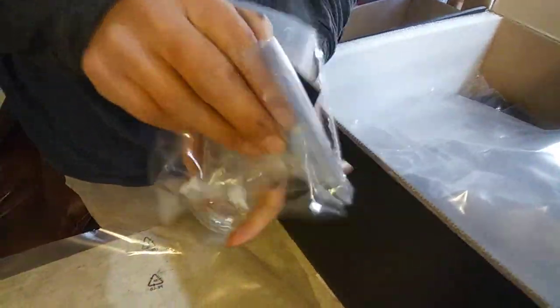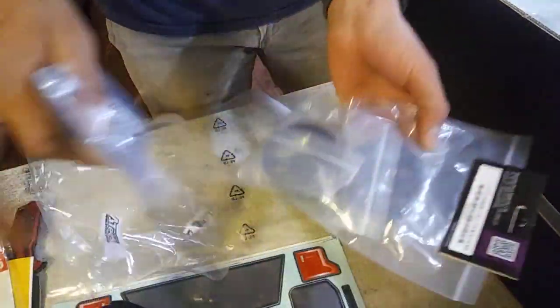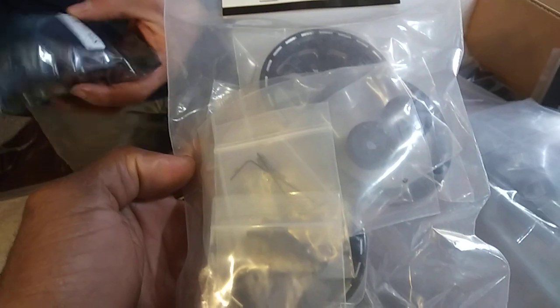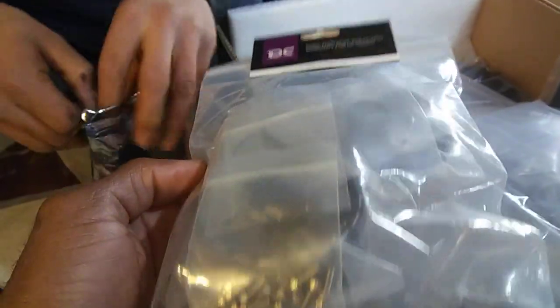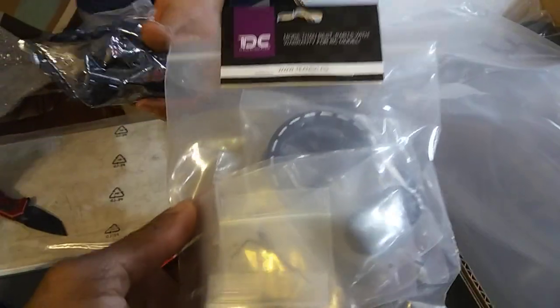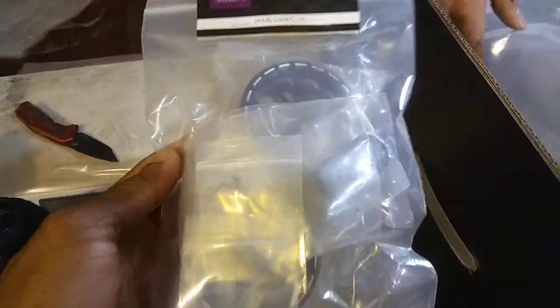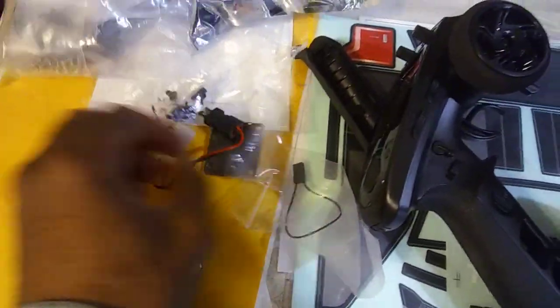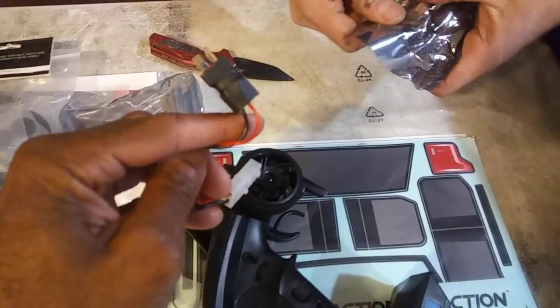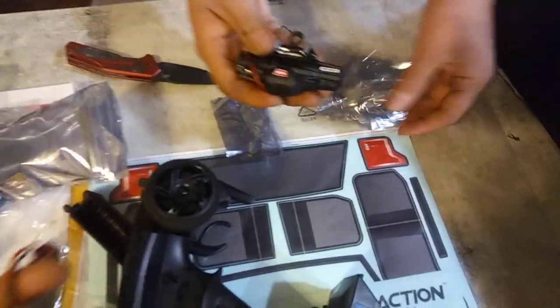This does not come with the crawler — I ordered this separate. I ordered a 2.2 bead lock. I'll put a link to the site too, guys, if you want to take a close-up look. Looking at some of the extra stuff you get — what's this? That is for the winch. Traction Hobbies offers a winch specifically made for this model. Which I'm actually interested about. There it is — right there.